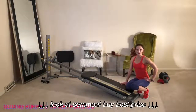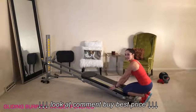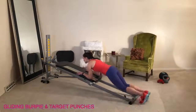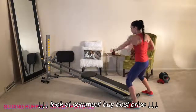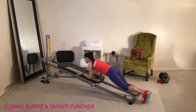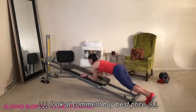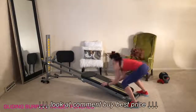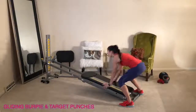Remove the cable for the last two exercises. This next one is called gliding burpees followed by target punches. Face the tower, plant your hands onto the glide board, and glide out into a forearm plank — a burpee. Bring your legs in, hop up, and punch two, three, four. Glide in, press out, pop in and up, punch two, three, four. Add a little bit of speed and power with directional punches, keeping the rhythm going and working on coordination.